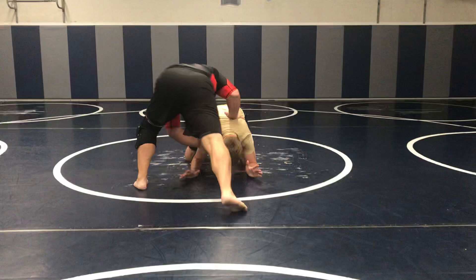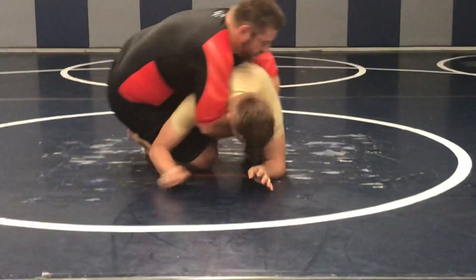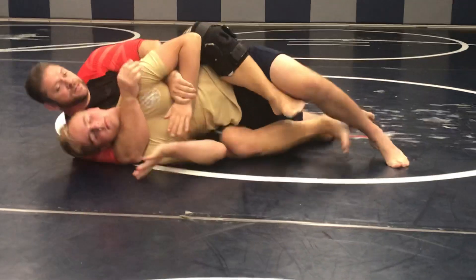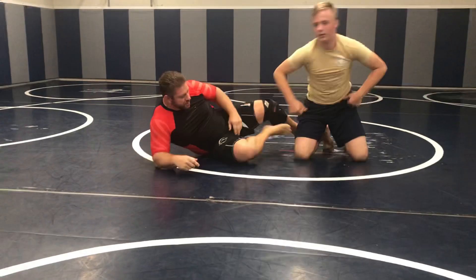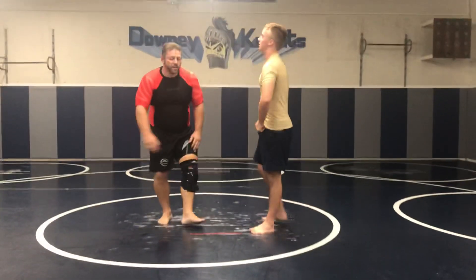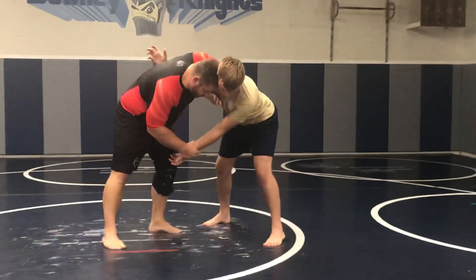So once we're in here, we do the knee wedge — where it's in here — seat belt, transition the knee. And we have the rear, through a naked choke. This is our drill today. You can get the whizzer if you want. This is powerful, even if he pulls his hand back.